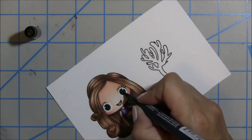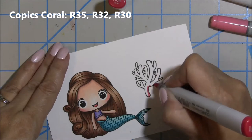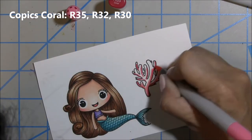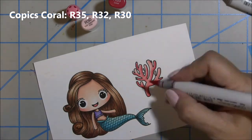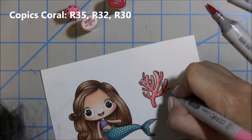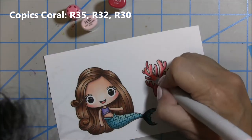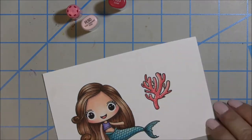I use a Memento ink pen to go over the eyes when I don't heat emboss, which helps the eyes stand out more. Then I add some little white dots in her eyes to make her come alive. Moving on to the little coral I stamped, I'm using R35, R32, and the lightest color R30. I add some dots with my darkest Copic for texture, and then put in one more layer of color and blend it out a bit more, adding more dots to give that coral a little life.